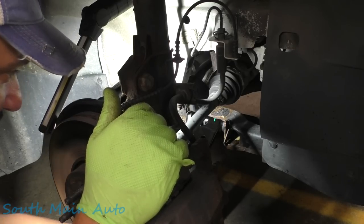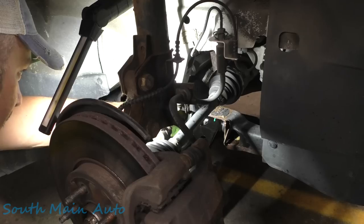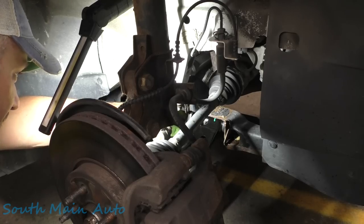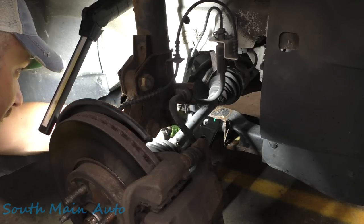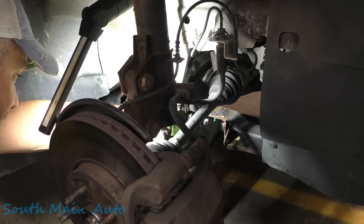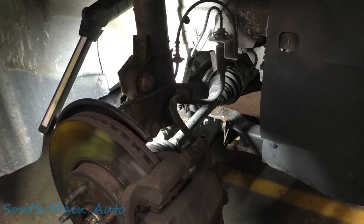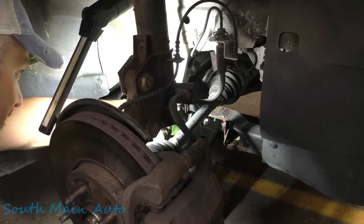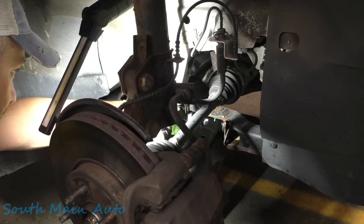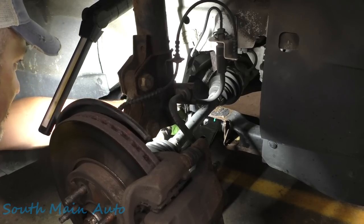Let's see if we can get this maybe torqued to 60 foot-pounds. One click at a time. I torqued it one click at a time and it didn't cost me a dime. We hit 62.2 foot-pounds on this one. And then now an additional 105 degrees. Imagine if you didn't have an angle torque wrench, how you would get in here with an angle gauge and put out 105 degrees. We hit 113 degrees.